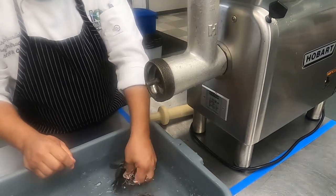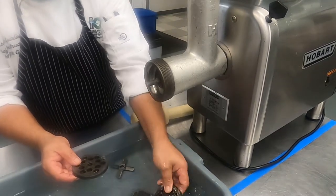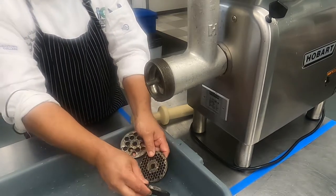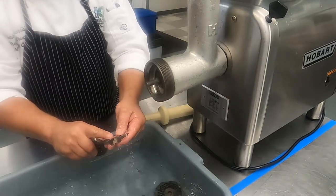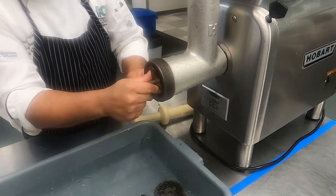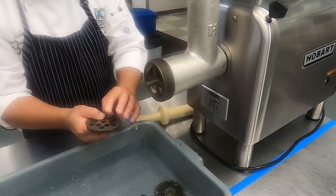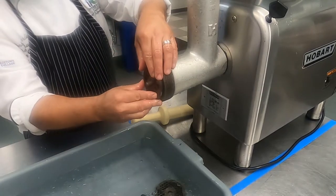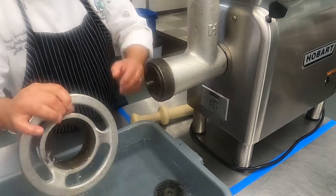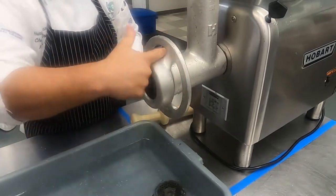Then we're going to do progressive grinding, which means going to the large dial, then grinding to a medium dial, and then grinding to a small dial. Now we're going to put the blade, and the blade has to be looking outwards. Once we put the blade we're going to put the large dial, making sure that the knob is aligned with our elbow, and then we're going to add the twist. The twists are really nice to secure everything in place.